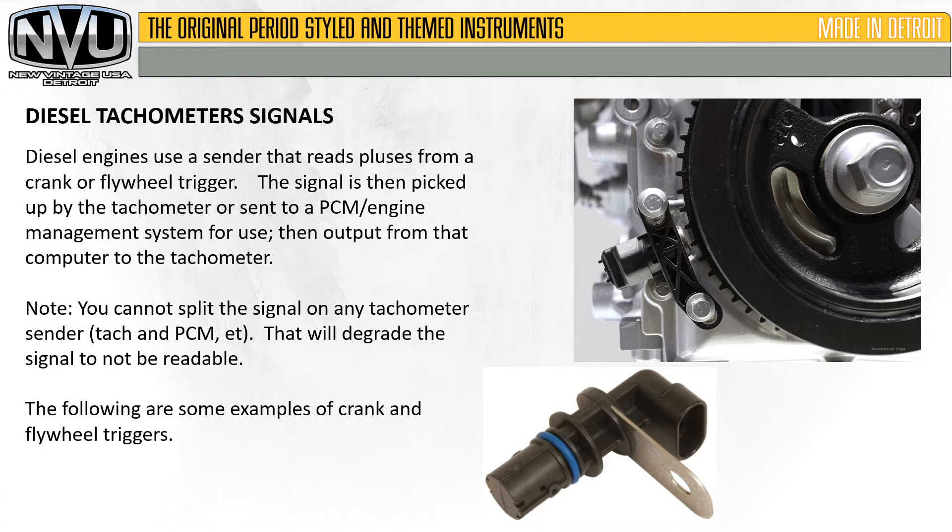Special note: you cannot split a signal on any tachometer sender — tach, PCM, etc. That will degrade the signal and make it unreadable. For example, if you have a crank trigger where one feeds the PCM and one feeds a control circuit, you cannot pick up the tachometer signal off something that's already being read. It'll have to be picked up somewhere else.